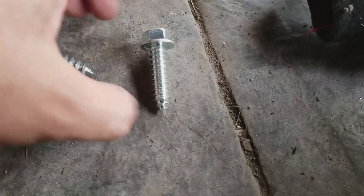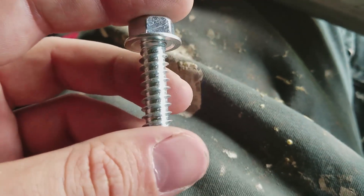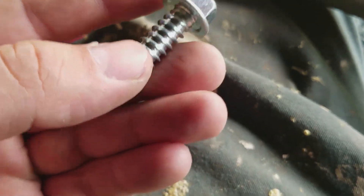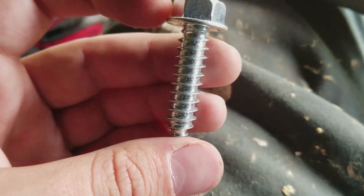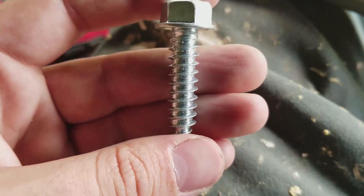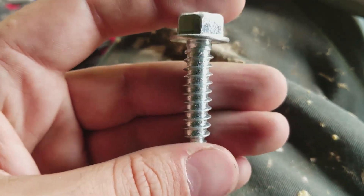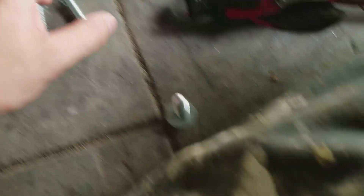So I went to Tacoma Screw and got this one, which is just about all the same dimensions, but it's got a kind of flat washer head and the threads are really thin, really close together. They're meant to cut into the sheet metal a lot better and just grip it. And it's like night and day — this works way better than this guy. So make sure you get the right hardware.